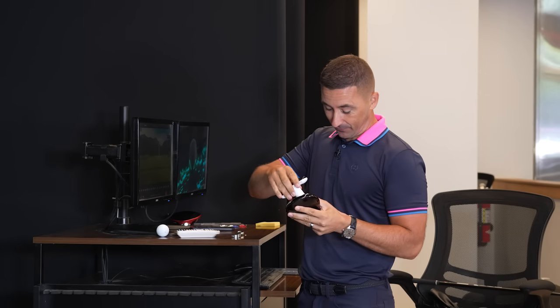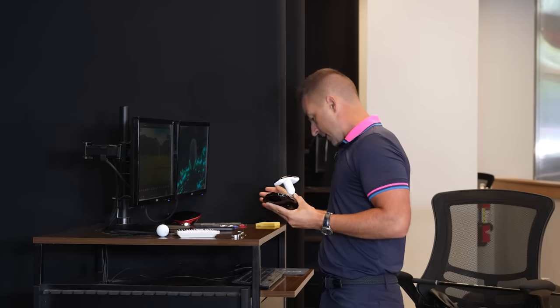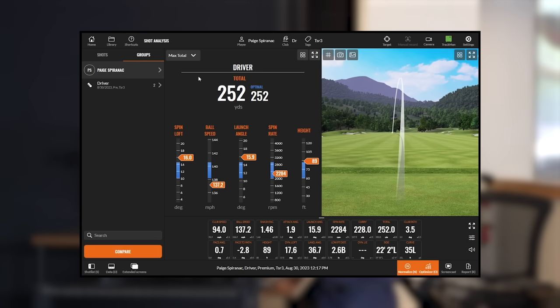It's also nice knowing that if I want more distance out of this club, I just swing a little faster. TrackMan software gives us the ability to see where we sit within the optimal ranges. Optimal carry was 226 and you're at 228 — you're on the high end of that. For total distance, 252 was the max and you're right there.